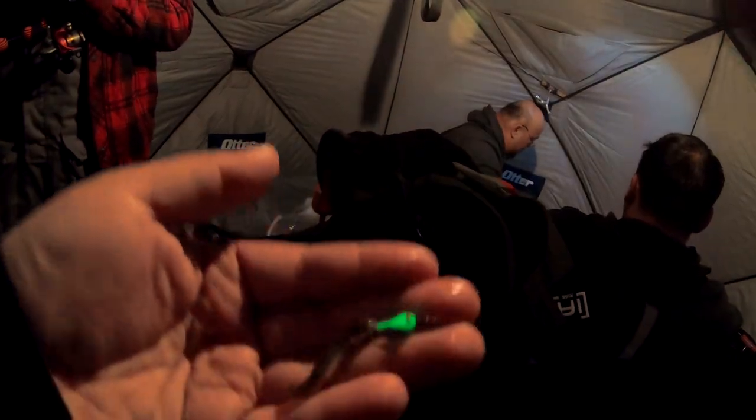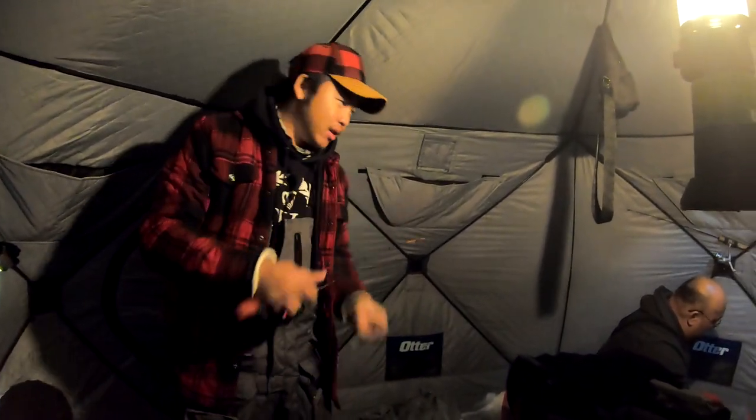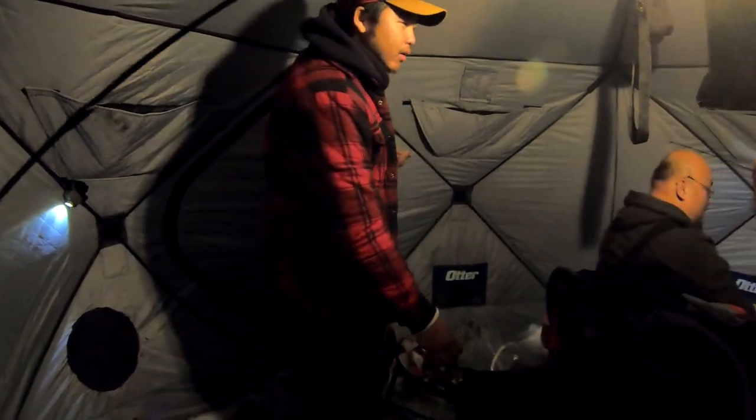I'm using a glow-in-the-dark UV jig, just hooking it up through the middle so it goes through the mouth, above or on top of the head, just like that. Then I like to shine my light on it and it glows. Let's see what Cody is using — pretty much the same thing. I had a minnow on earlier and I might try a plastic — actually, I might just try a minnow head. I'm using the whole minnow; these are just real small crappie minnows. We don't know what they want — they're very finicky right now.